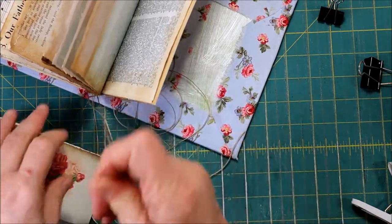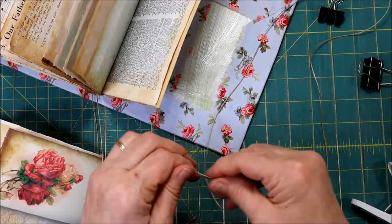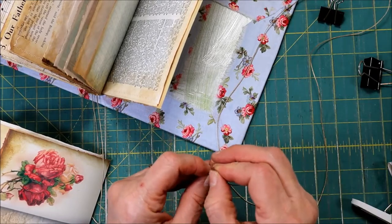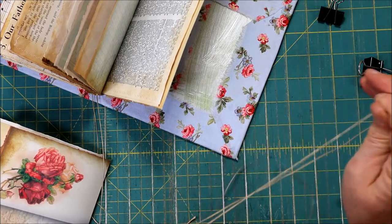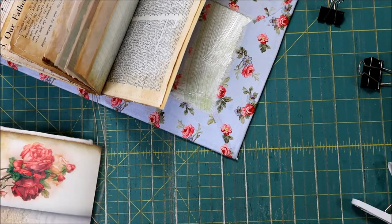They do make bookbinding thread — it's white or off-white, so that's one option. Another option would be carpet thread. If you've ever used carpet thread, you know that it is really strong also.